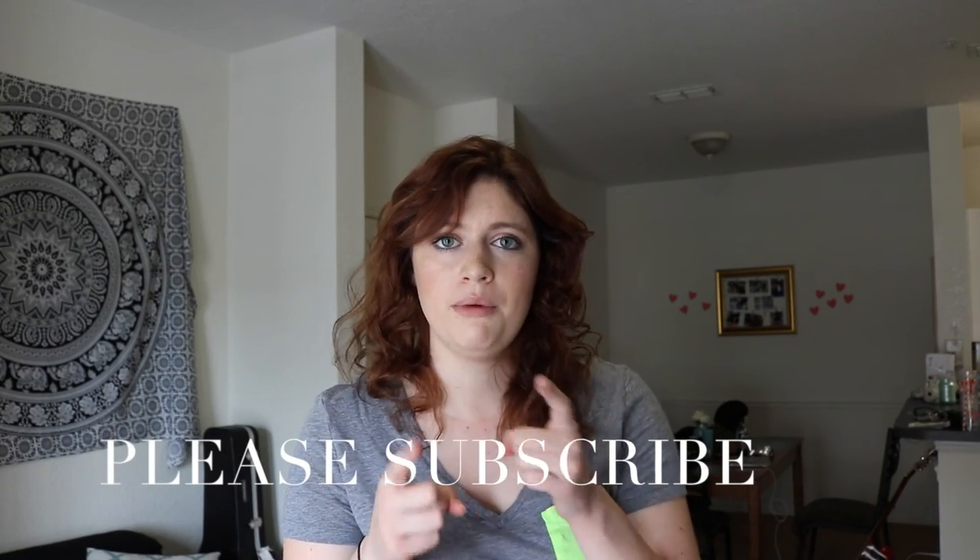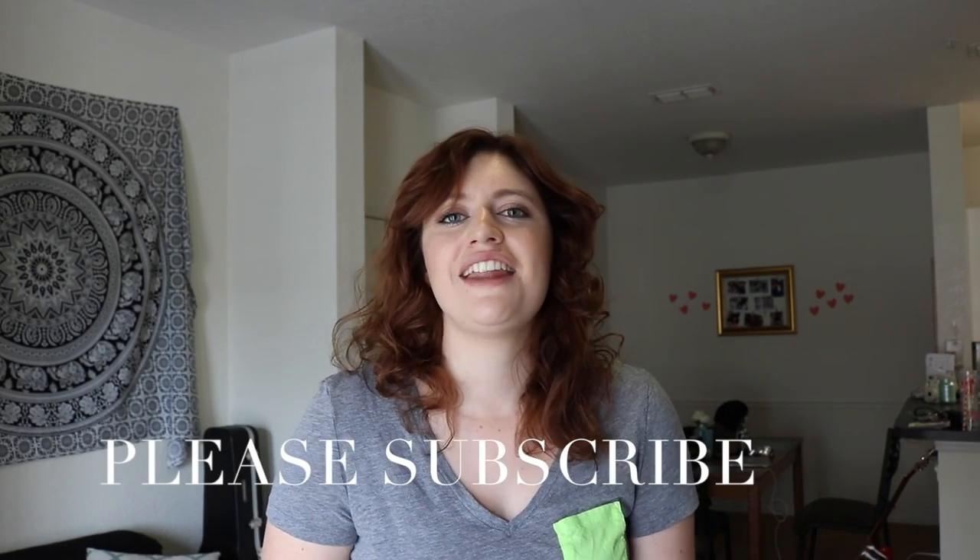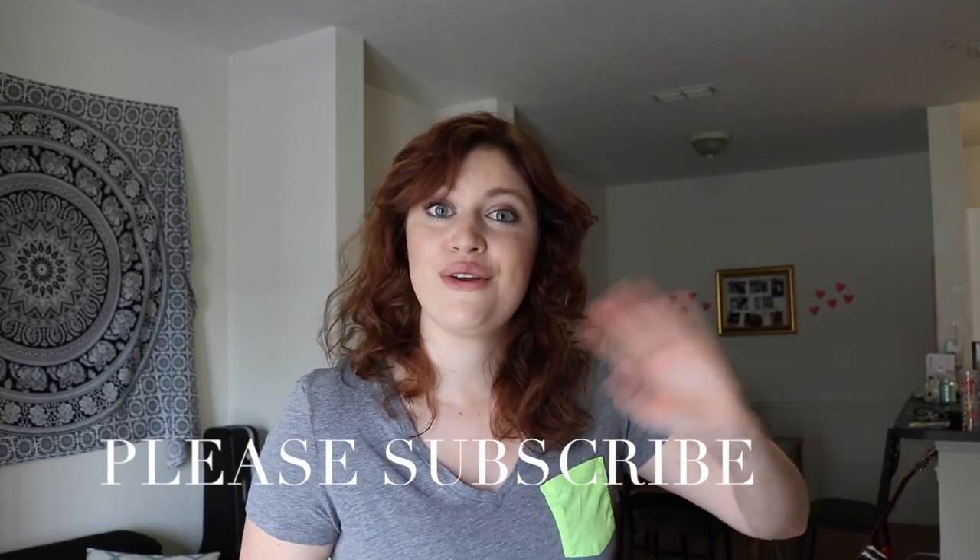All right, that's it for this week. Make sure you guys give this a big thumbs up and share it. If you enjoyed the video, leave a comment below and let me know what you want me to try next, and then I will see you guys next week for I Tried Thursdays. Bye!